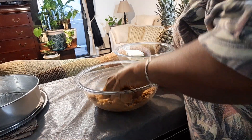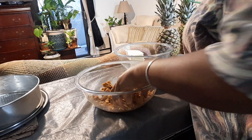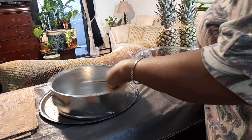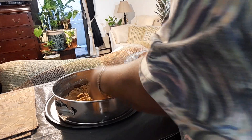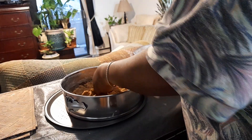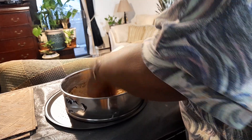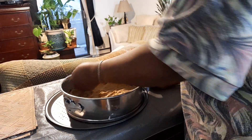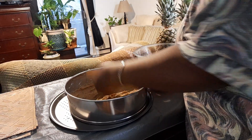I grease my baking pan and then put the wafer mixture in the bottom of the pan and flatten it out. I've done a few videos on this but I enjoy doing them. Make sure your hands are clean — you don't want long fingernails because stuff can get caught underneath.